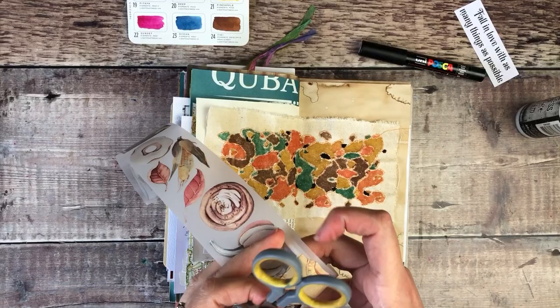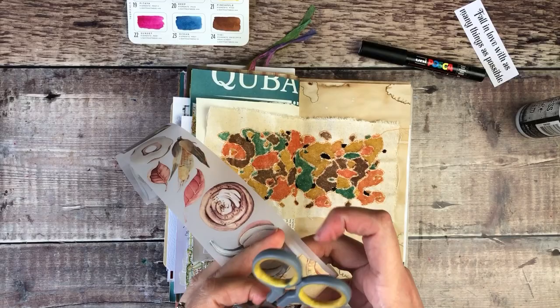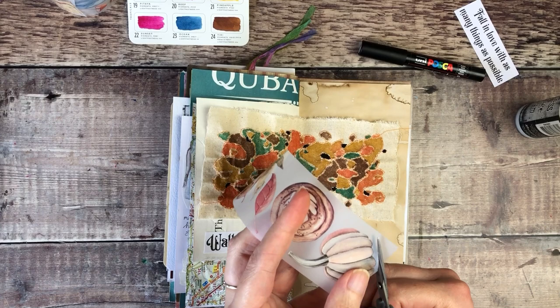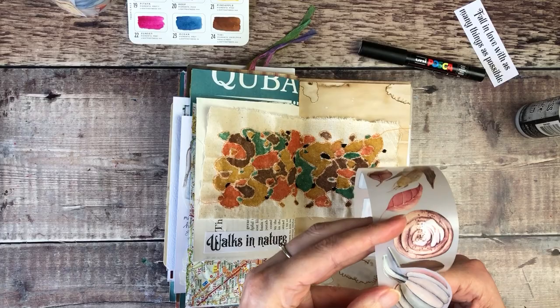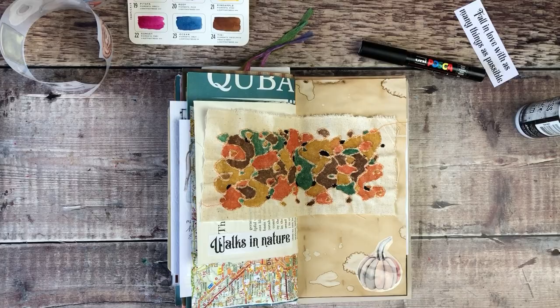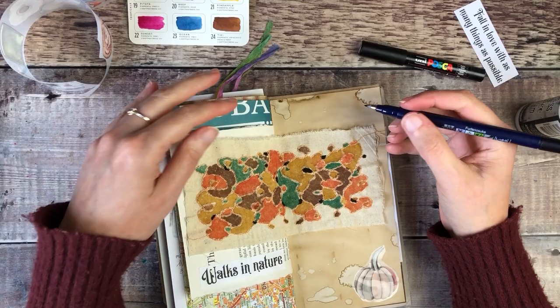I've got this wide strip of washi tape from London Gifties and this pumpkin really caught my eye. I didn't want anything too bold that would detract from the main piece I've just created, but with the subtle colours of this washi tape it should look really nice. And I'm going to use my Tombow brush pen to letter out the heading.